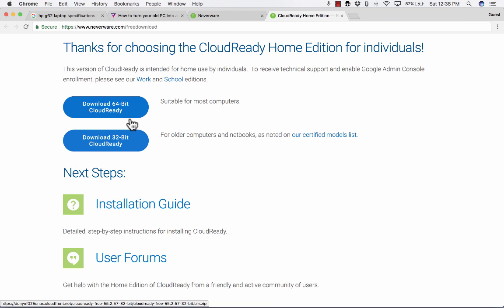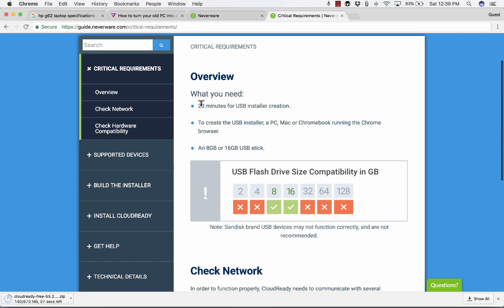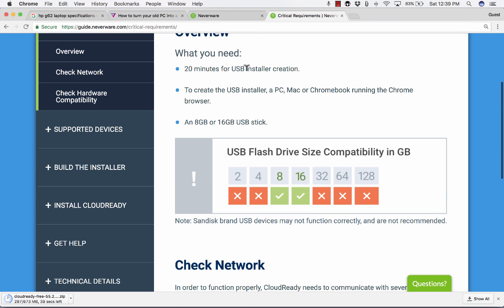I downloaded the 64-bit CloudReady. Then you need to go to the installation guide. It gives an overview of what you need: first, about 20 minutes to create a USB installer. To create it, you'll need a working PC, Mac, or Chromebook running the Chrome browser — not the old laptop you want to convert, but another device.